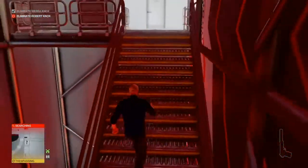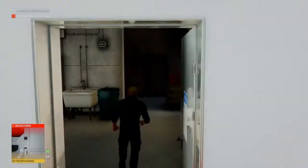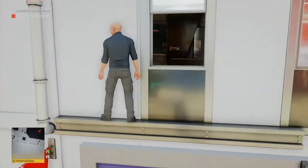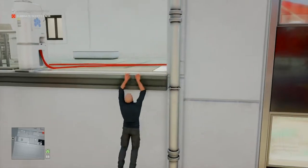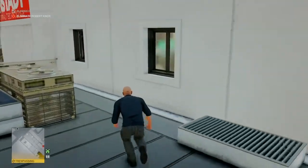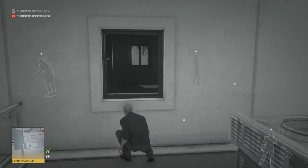At the very top we will find a door that leads into the Cronstadt building. Once we're inside, we're just going to quickly check instinct to make sure no one is around, then duck out the window to our right, up the drain pipe to our left, and up onto the roof. We are now outside the security office.